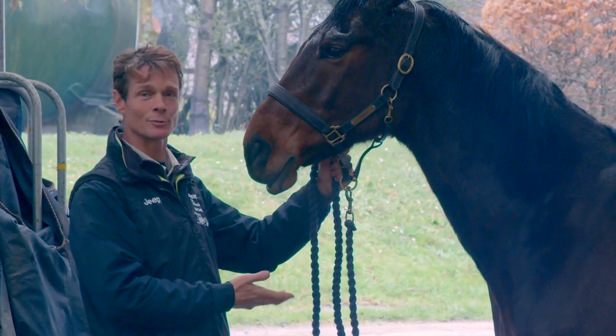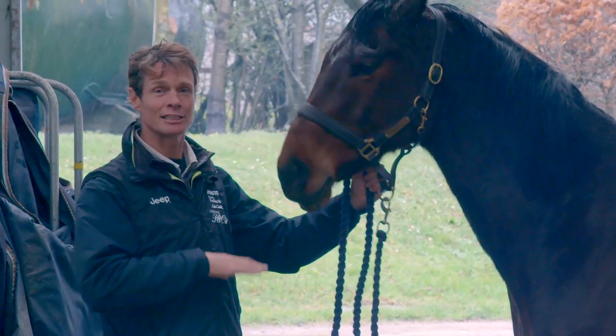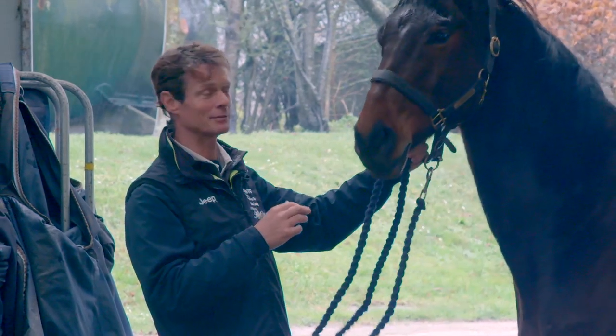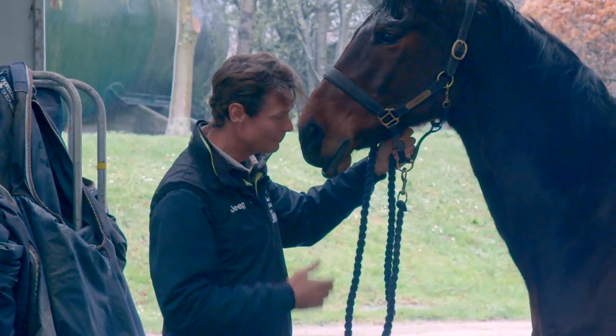Lots of people would have him already pulled and clipped and smart and shod and looking lovely - I couldn't care less about all that, for me that's irrelevant. I want him to have had a good break, he's had a lovely break. I want him to just be a horse.